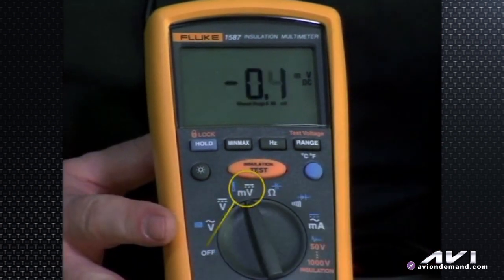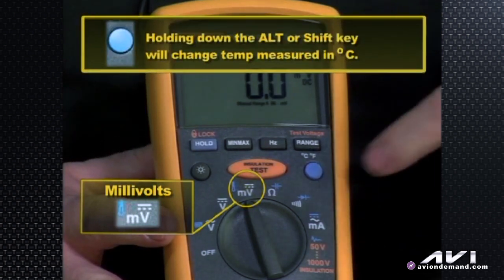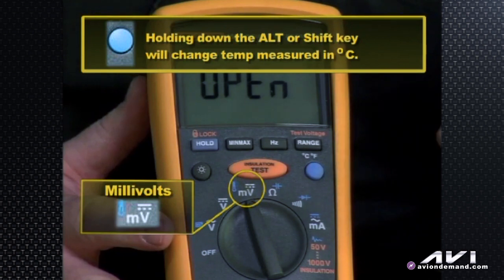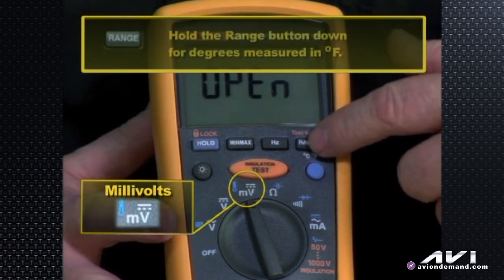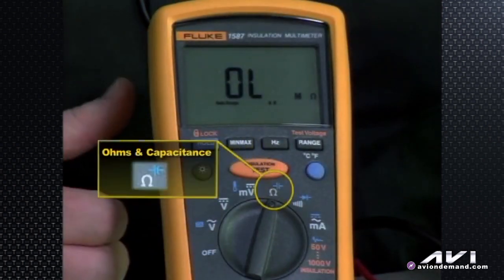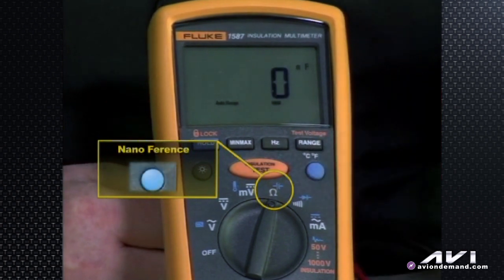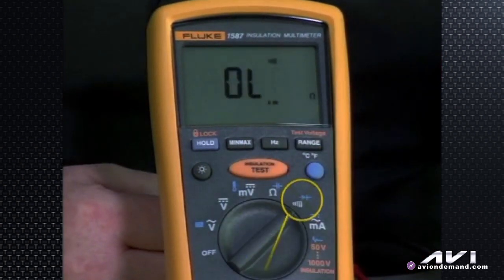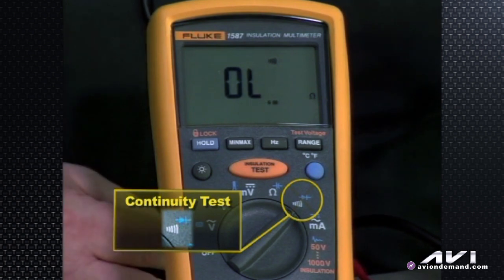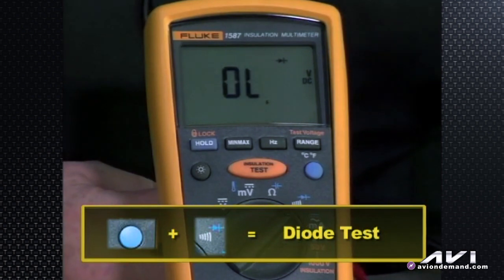Turn it to millivolts and hit the alternate blue key, and it turns to Celsius degrees of temperature — we'll use the thermocouple to measure that. Hit the range button if you want Fahrenheit instead. Turn it to ohms: it's either ohms or capacitance — hit the blue button and now it says nanofarads. Keep turning clockwise and there's the continuity test — typically anything under 25 ohms will trigger a beep, and if it goes above 100 ohms the beep goes away. That's a quick low-tech resistance check. Hit the blue shift key again and it turns into diode test, measuring the voltage drop across the diode to see if the diode is good.